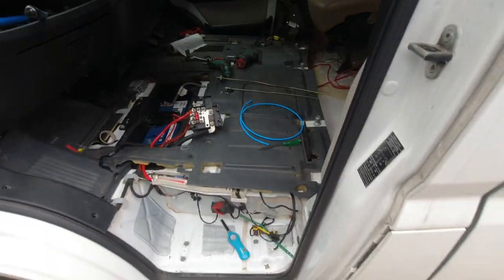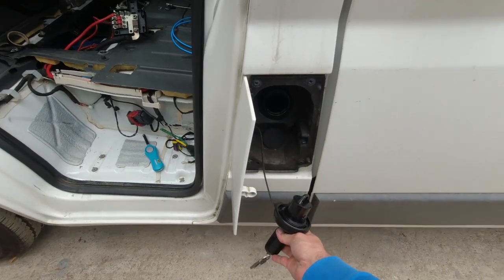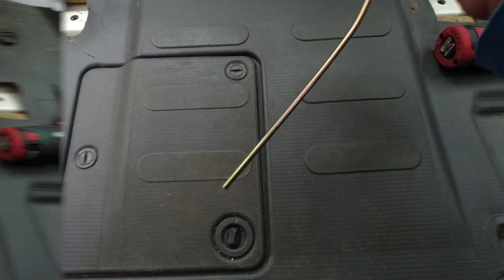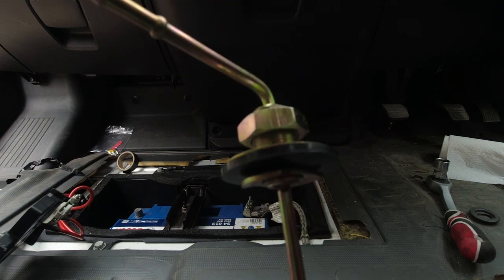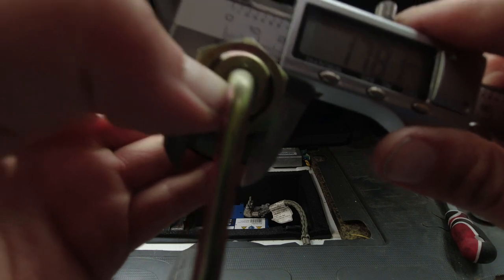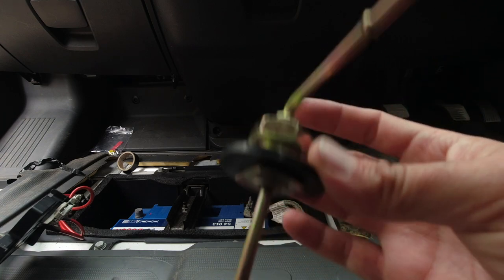Now that I've disconnected the battery, I will open the tank normally with the key, just like you would when refueling. I will leave it open. This is the standpipe that comes with the JP heater. In order to install this pipe, you would have to make a hole in the tank — a hole that should be around 18mm in diameter. Then you insert the pipe from the inside of the tank and put the rubber grommet, then tighten up the nut.